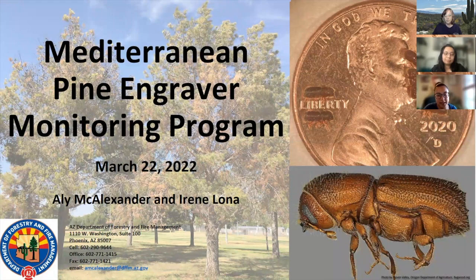Hi, I'm Allie McAlexander. I'm the Forest Health Specialist with the Arizona Department of Forestry and Fire Management. A lot of what I do with DFFM revolves around insect and disease identification and management. Part of that is a program that we manage and run — our Mediterranean Pine Engraver Monitoring Program.